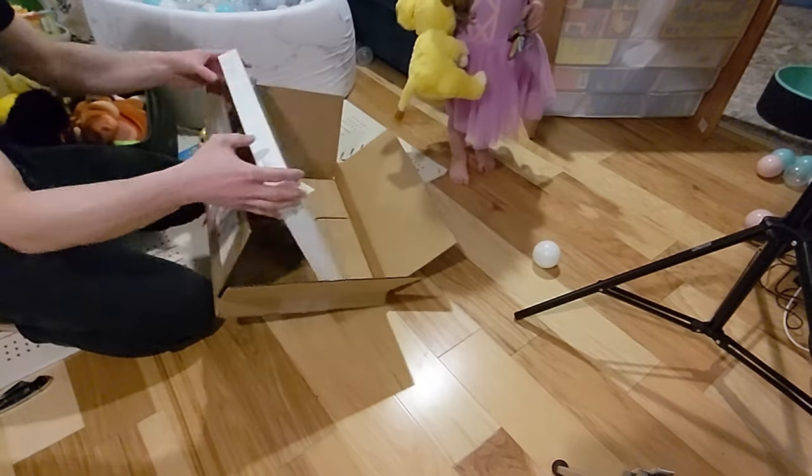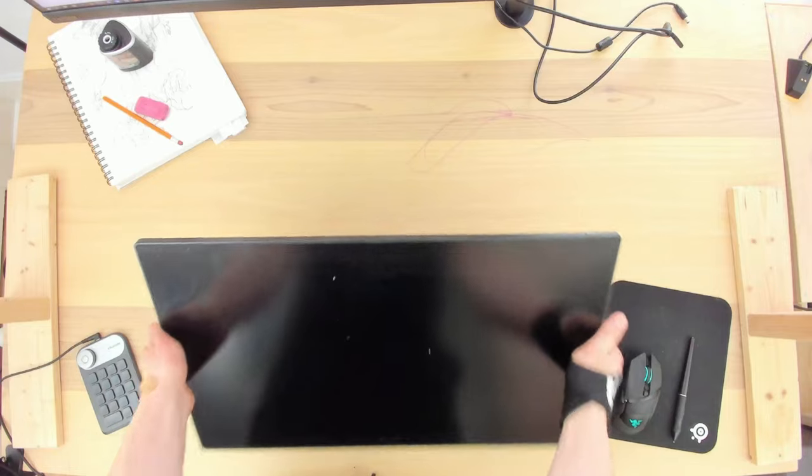I forgot to turn my mic on when I did this unboxing, so I'm just going to simulate the sounds.